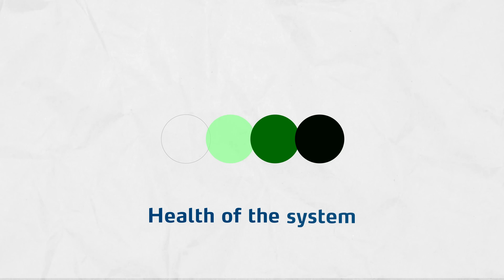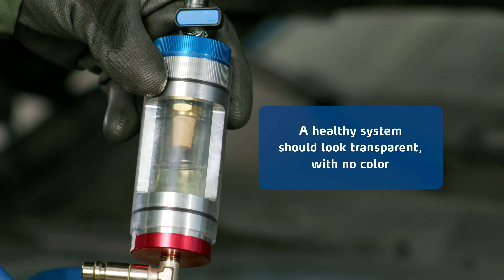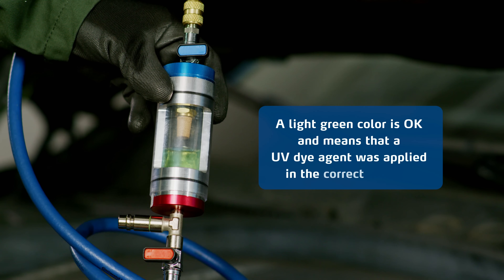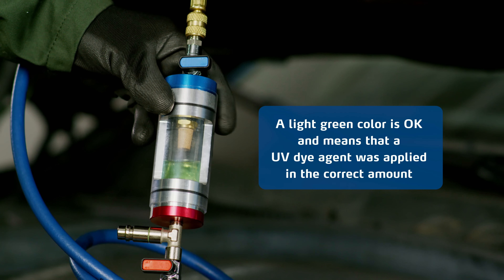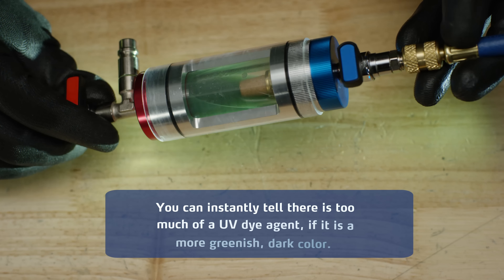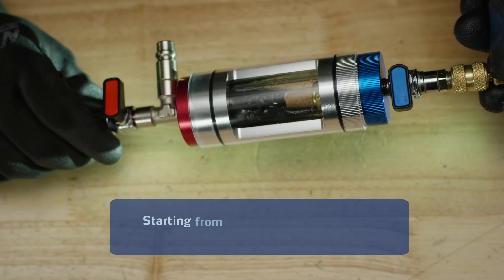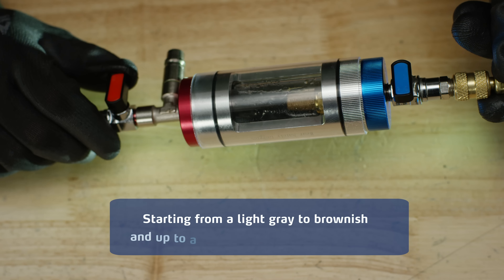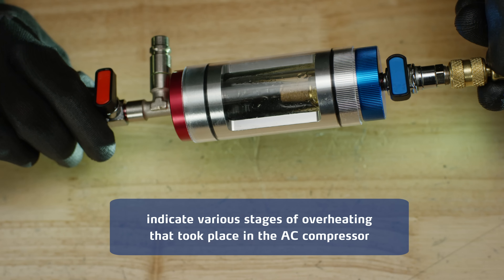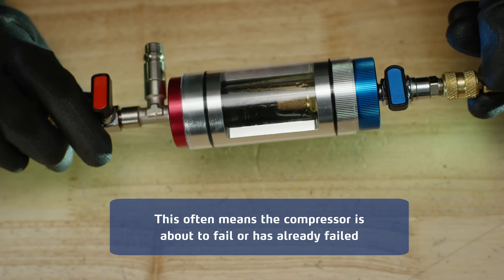The color of the mixture tells you all about the health of the system. A healthy system should look transparent, with no color, like water. A light green color is okay and means that a UV dye agent was applied in the correct amount. But heavy use of UV dye is very bad for the system — you can instantly tell there's too much if it's a more greenish dark color, like this. The dark color range of mixture, starting from light gray to brownish and up to a very dark or even black color, indicates various stages of overheating that took place in the AC compressor. This often means the compressor is about to fail or has already failed.